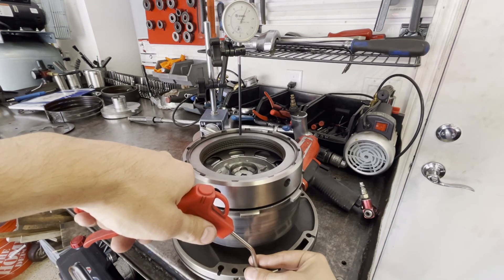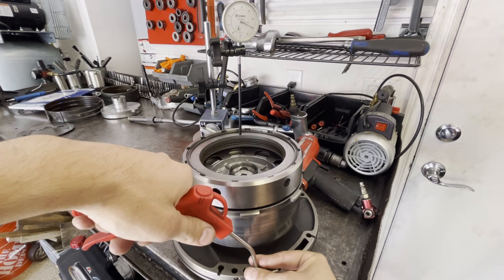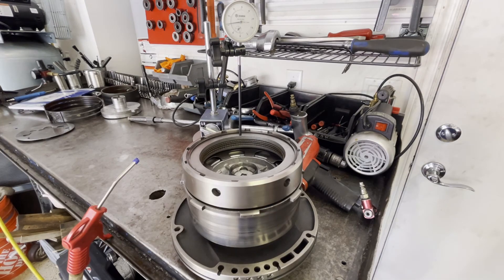It looks like the clutch pack starts moving right around 35 to 40 thousandths of an inch, and at 61 or 62 it achieves full compression. So 62 minus 30 is 32 thou — that would be fine. 62 minus 35 thou would be about 27 thou — that would also be fine. So the clearance is somewhere in the range of 27 to 32 thousandths of an inch, which is right where it needs to be.